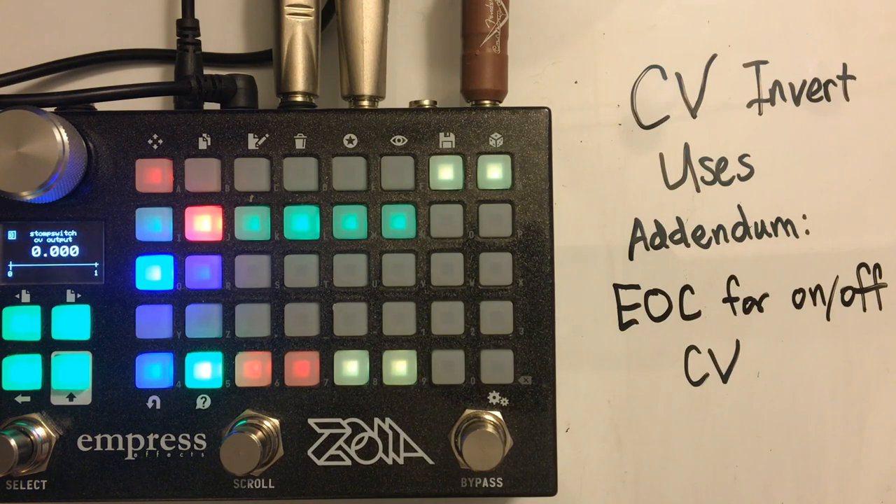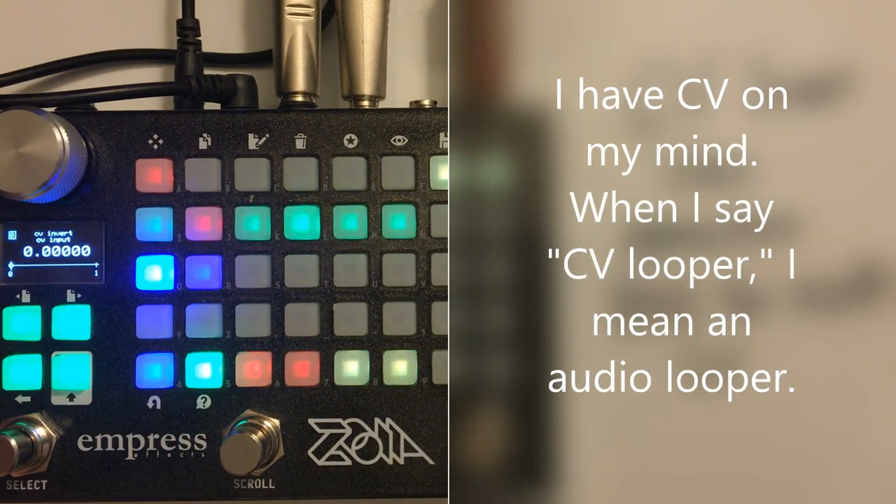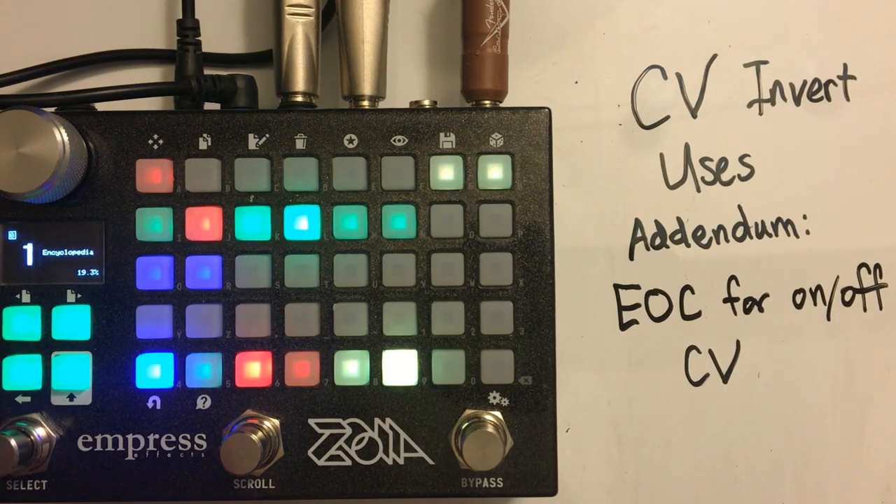You can use the CV Invert to create effects and processes that immediately follow that on/off switch, whatever form it takes. One particularly important use is a CV Looper, specifically set up in one-shot mode. You can use the same stomp switch to record and also send it into a CV Invert, and the CV Invert goes to the playback button. This creates a situation where you record a loop and it immediately plays back afterwards, without having to press another button.